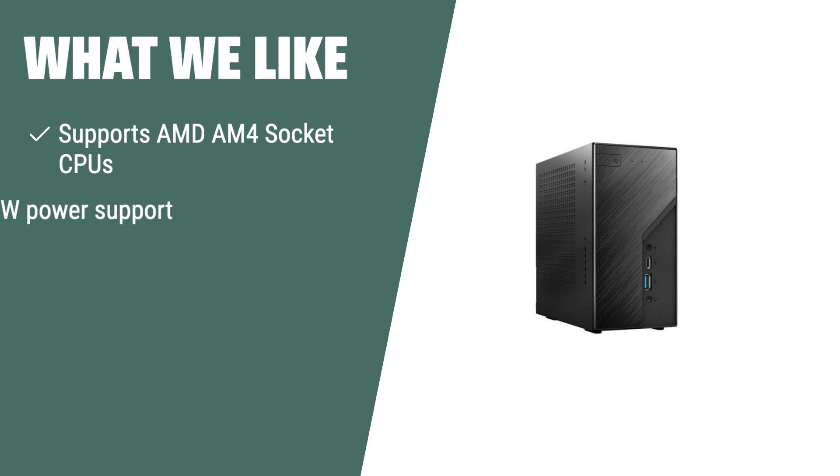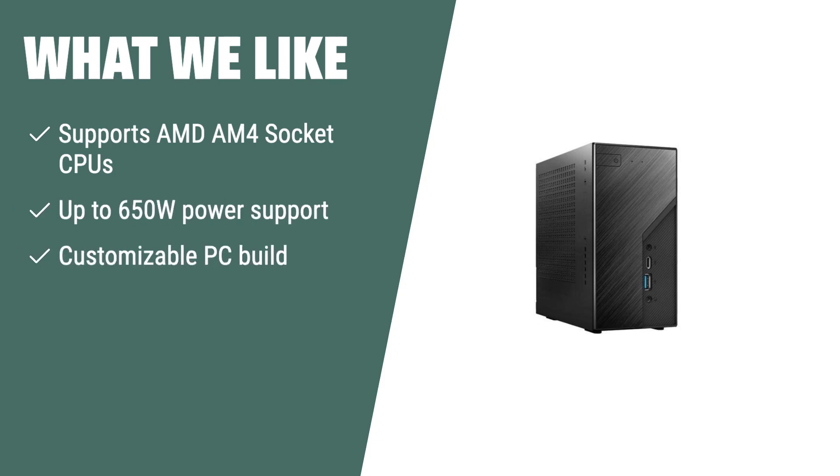What we like: if you want to build your own customized PC with support for AMD AM4 socket CPUs and up to 650W power, you should consider this one. The ASRock DeskMini X300W barebone is perfect for users who want to customize their PC build, with the flexibility to choose the desired CPU and power support for their specific needs.